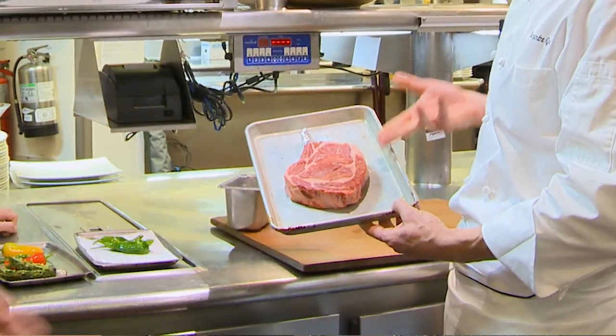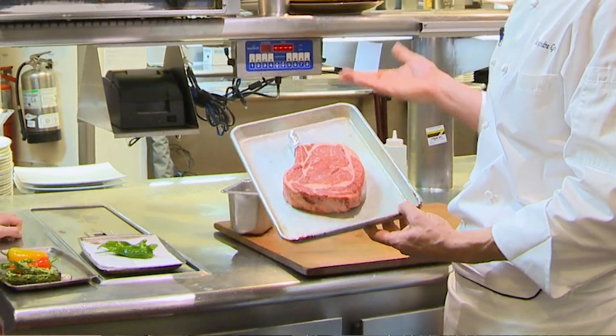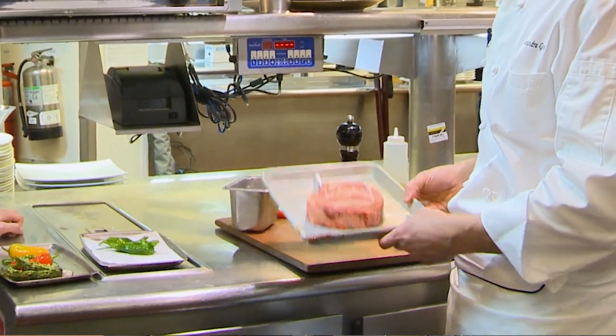Now when shopping for meat, is there something you look for specifically to tell what's a good piece of meat, like a good steak? The best thing when you look at the meat is the marbling. That's why my favorite cut of meat is the ribeye — because it's fatty, and that's where the flavor is.